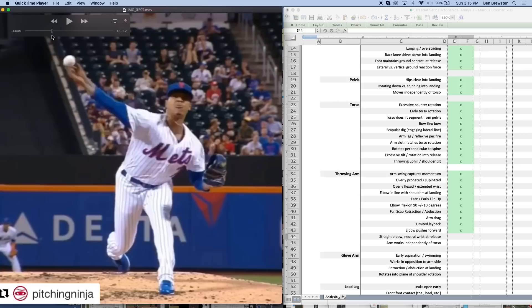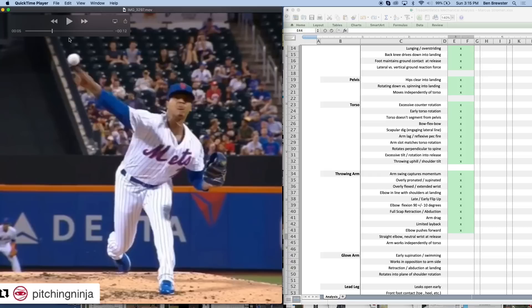Straight elbow and neutral wrist at release — looking at the front view, his wrist at release is neutral and his elbow is straight. Obviously on fastballs — curveballs, sliders, and changeups would be different, with a changeup being more pronated. But on a fastball it's releasing off the middle finger with a straight elbow and neutral wrist at release.